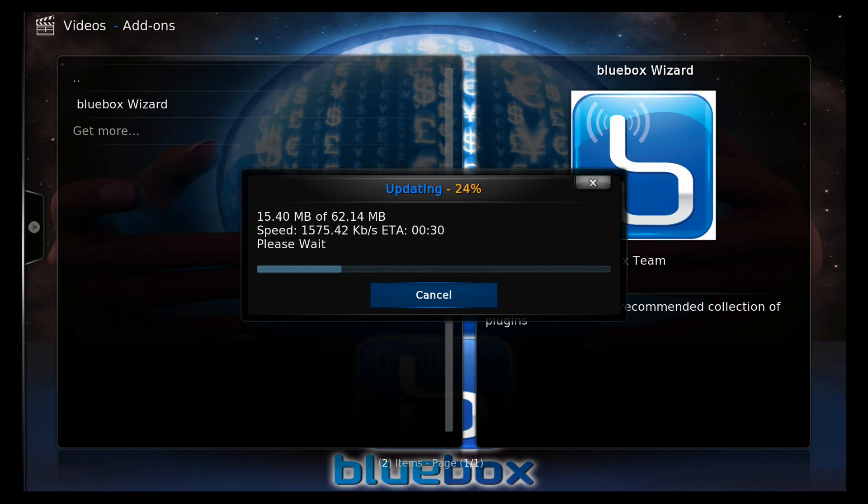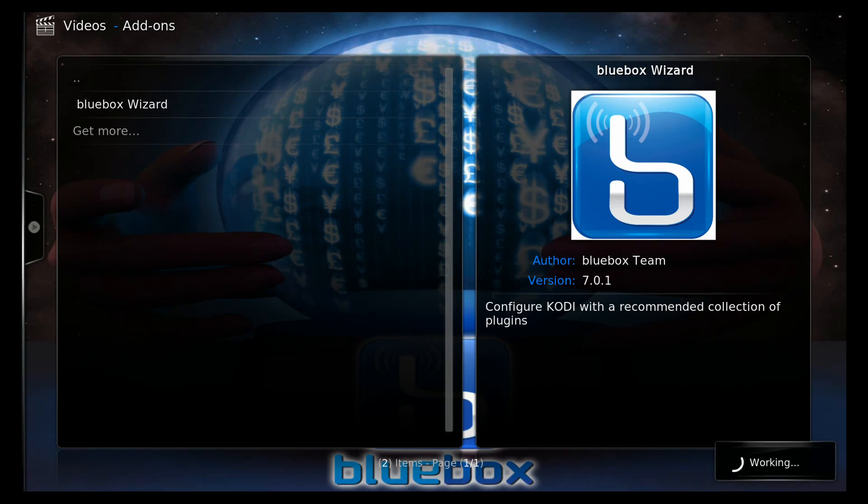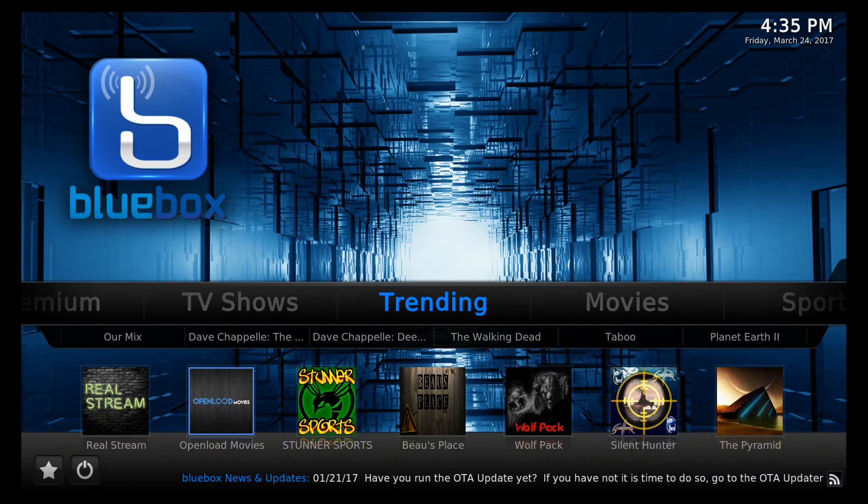When the wizard finishes downloading and installing, click OK on the remote. It will close and reopen automatically — no need to click anything to open it back up. With the wizard installed it takes about a minute to load. You now have a completely set up media player. To learn more, watch the 'Getting to Know Your Media Player' video.